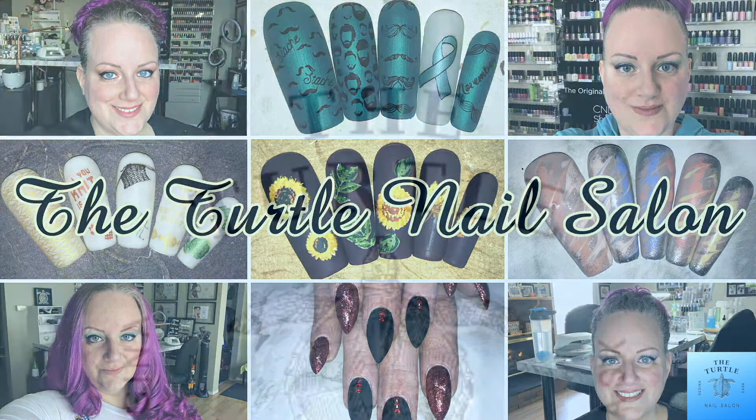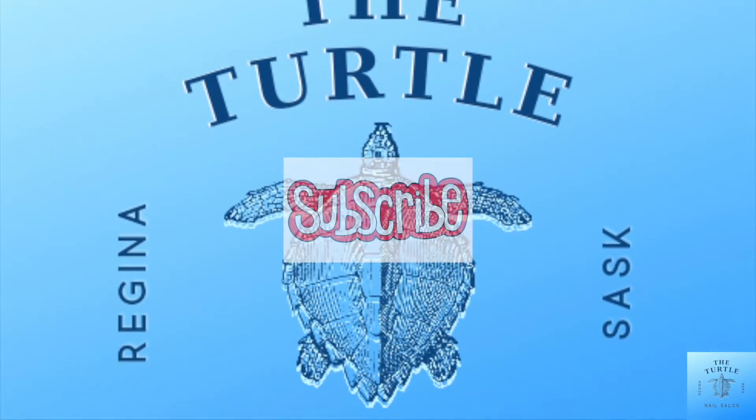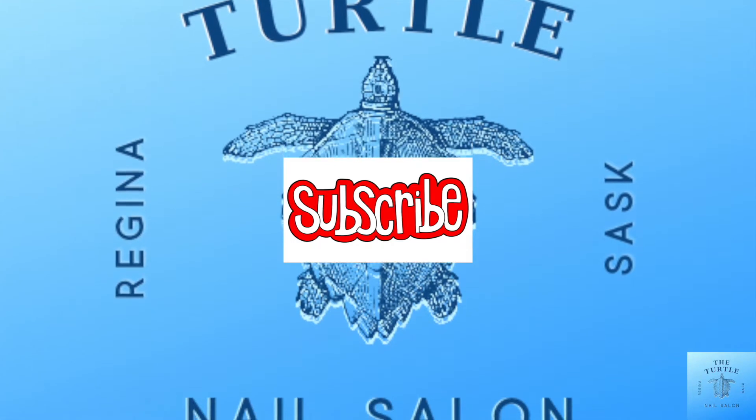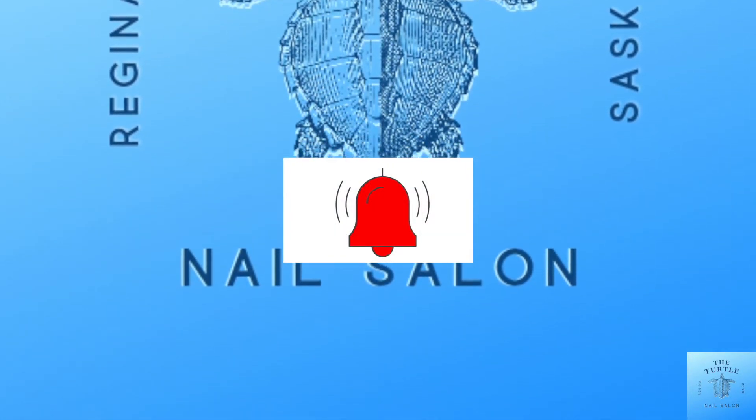Before I get started, I'd like to ask if you enjoyed this video to give it a thumbs up, to subscribe to my channel, and to ring the bell. That way you'll always know about new content.